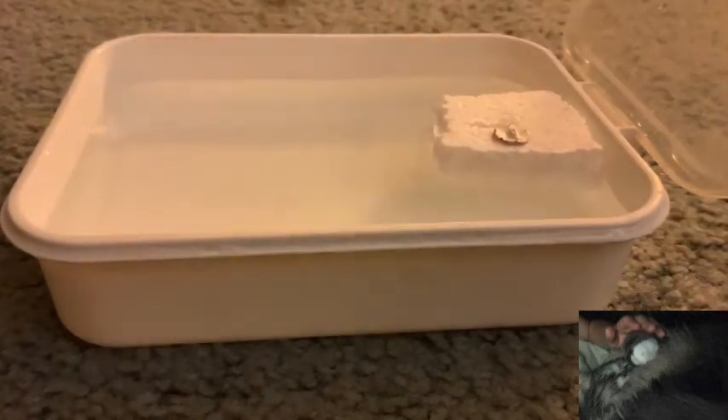Indium versus a magnet — surprisingly, absolutely nothing. Now as a control test, I'm going to bring in something ferromagnetic, meaning strongly attracted to a magnet.